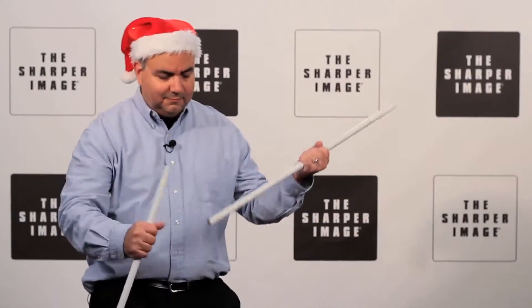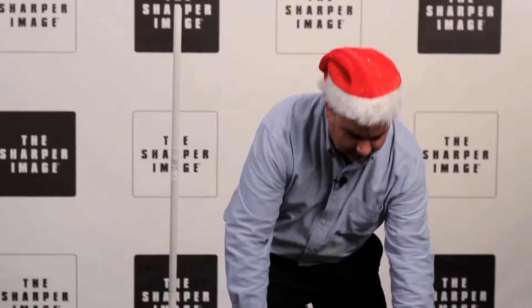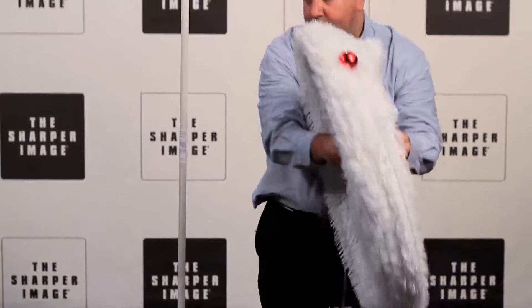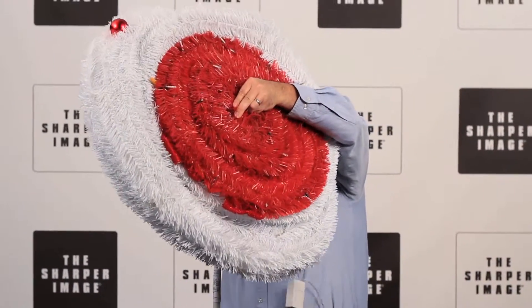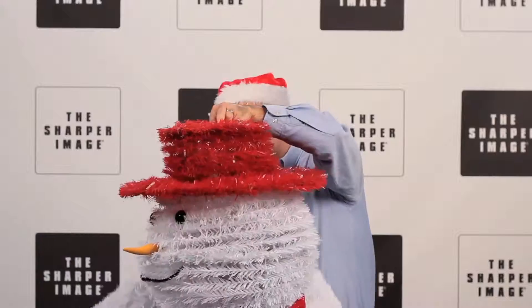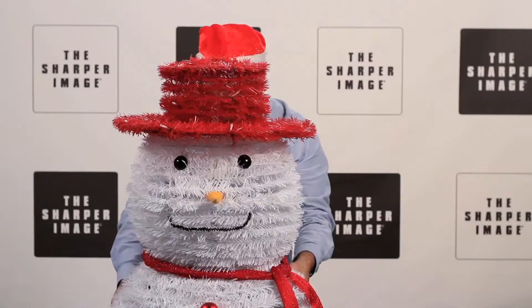This frosty fellow arrives in one piece and sets up in minutes. Simply lift him up by the hat and place him on the included stand. The pop-up outdoor snowman stands over 5 feet tall and comes pre-lit with 100 white LEDs. He's programmed with 8 different lighting patterns.